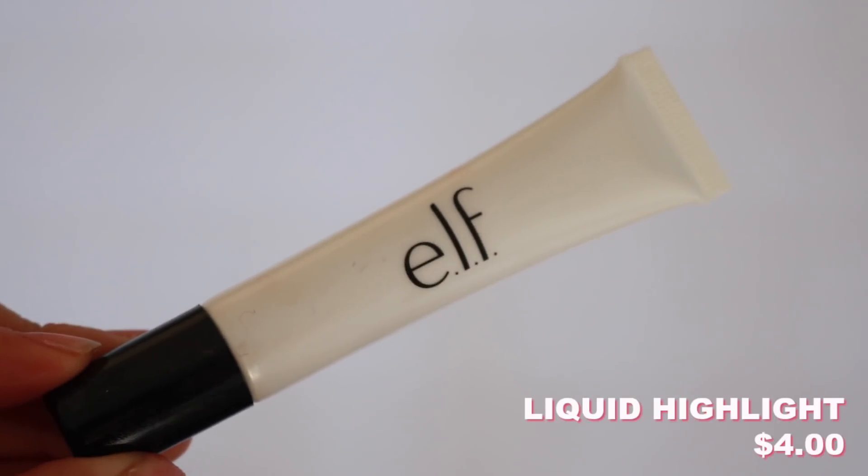I did buy a primer, but that primer I bought from ELF was called the Illuminating Face Primer. It pumps out gold and it was just so glittery and dry — it had a matte finish. It wasn't what I expected nor what I wanted, so I ended up returning that one. I got a little discouraged with the rest of the primers. They have quite a few — color correcting and like whatever. What I ended up buying was this. It's like a highlighter, but it kind of reminded me of one of my favorite illuminating primers just to prep the skin — so like underneath your foundation it's nice and glowy.